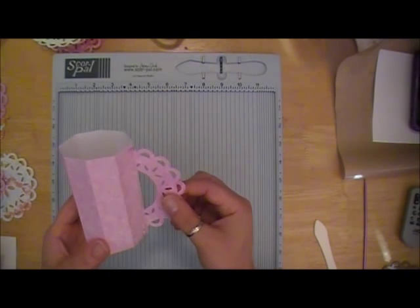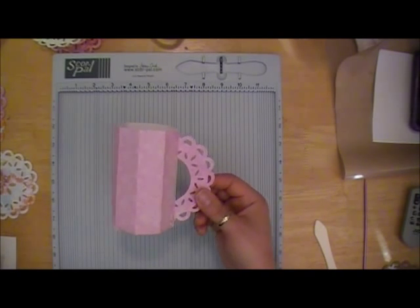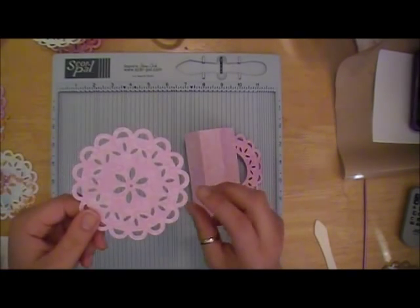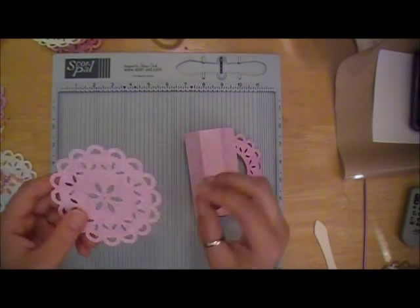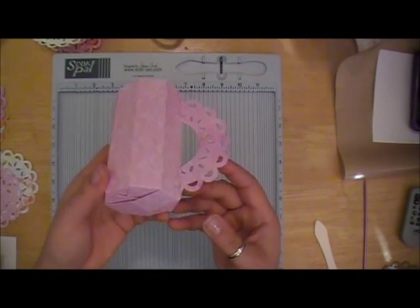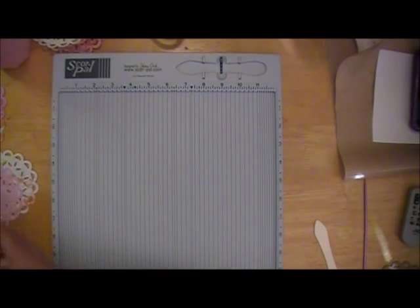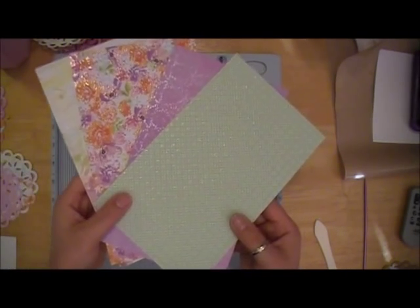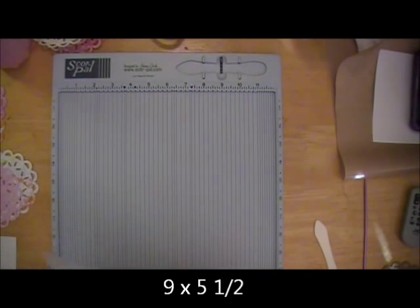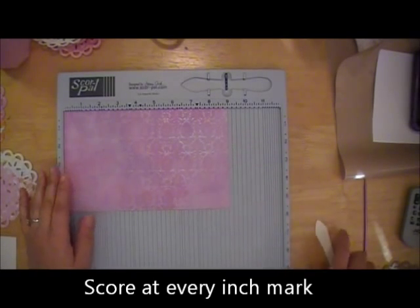For the handle I used my Sizzix doily die - I'll put the name in my product list - and what it does is make this die cut shape. I fold it in half, cut it out, and I'll show you how I made the handle in this video too. So these are the remaining four pieces of card stock I have - I've already cut these into nine by five and a half - and I'm going to score these and just do one for the video, then do the handle to show you guys.